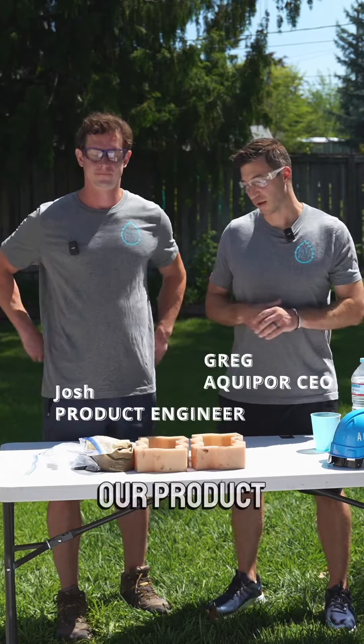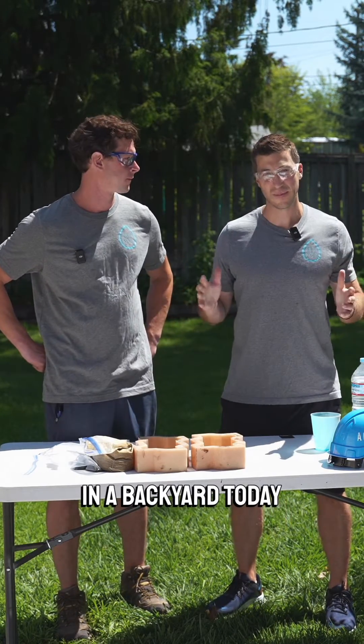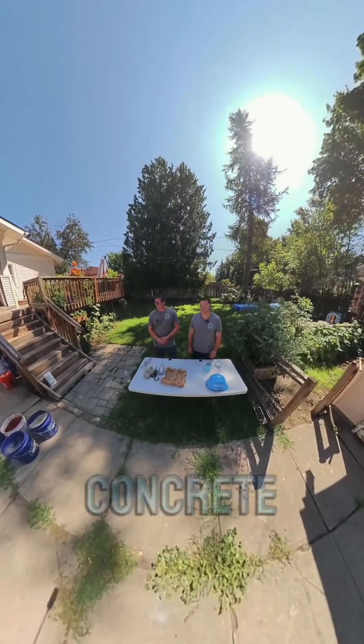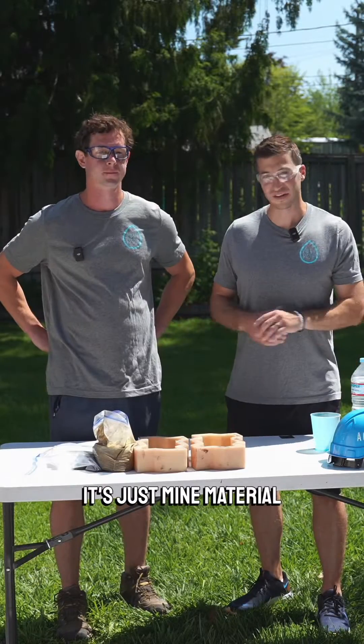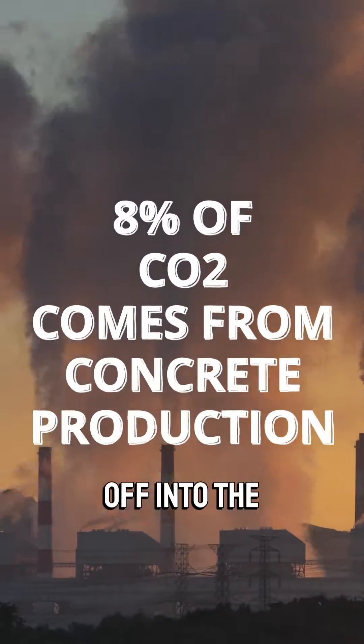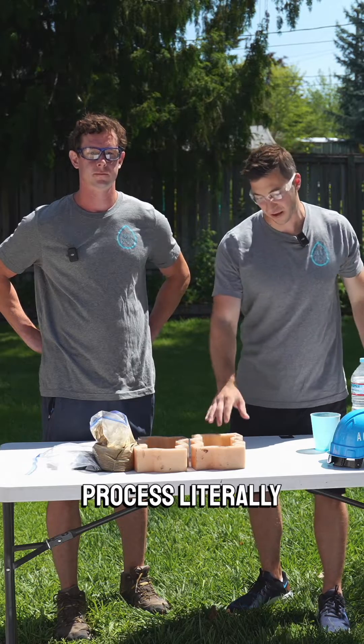Hey everyone, Greg here. I'm with Josh, our product engineer. We are literally in a backyard today to show you how easy it is to make Aquapor's permeable concrete material. It's just mined material — we don't need cement plants. We're not blowing 8% of CO2 off into the atmosphere. Very simple, very eco-friendly process.